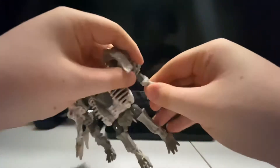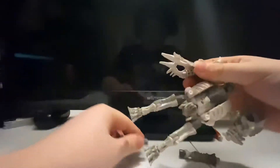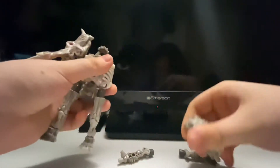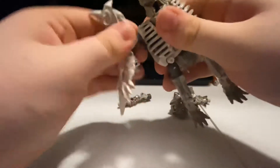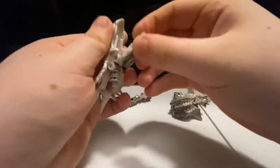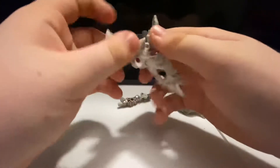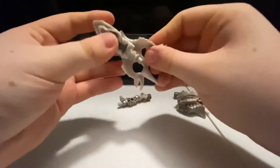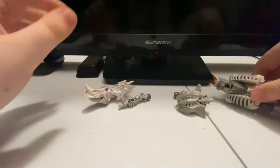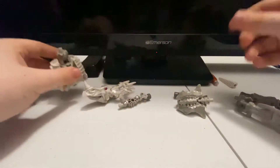For transformation, you want to take these off, take his arms off, take both sides of these off, and take the triceratops half off. Just pull down his jaw, push this peg up, close his mouth like that. Then take these off, hold the battle mask down, and put that over there.